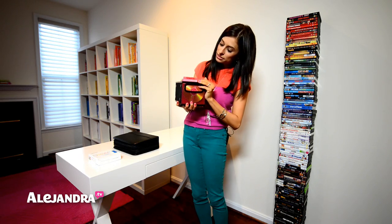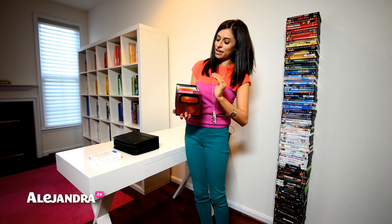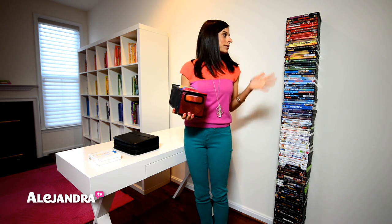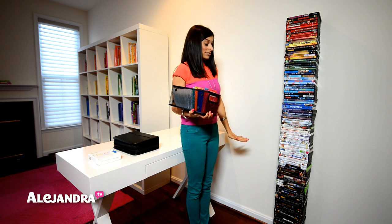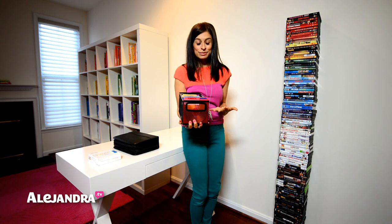I have categories like romantic, action, comedy, video game, and educational. So you can see that this is 125 DVDs in cases, and this is 125 DVDs in the bin — obviously this takes up a lot less space.